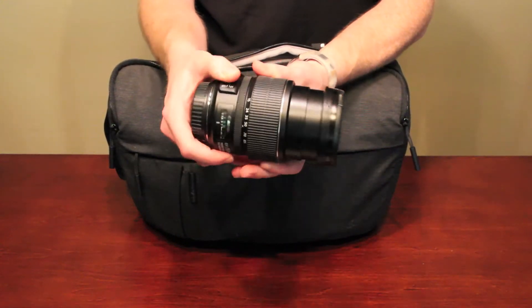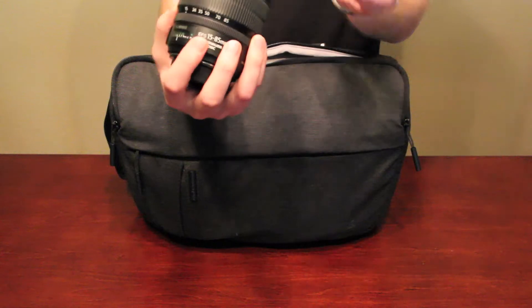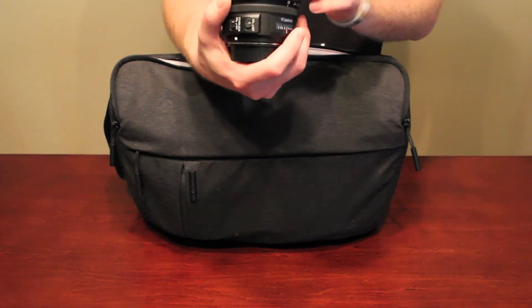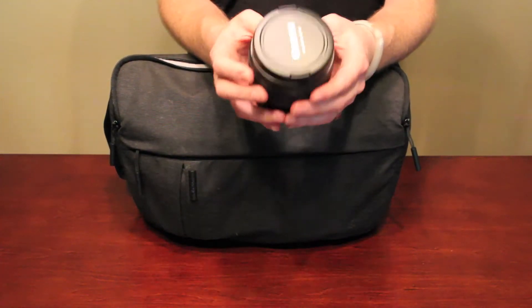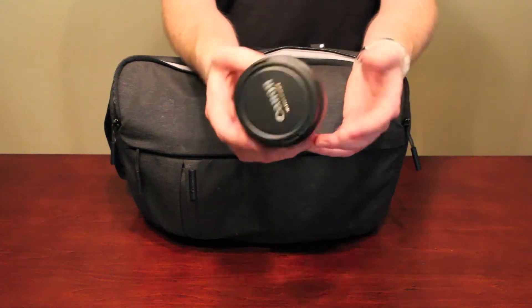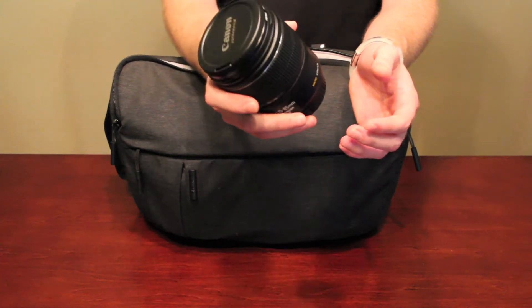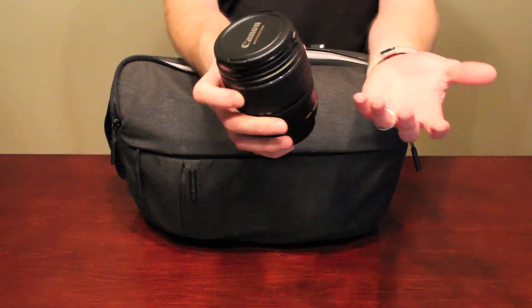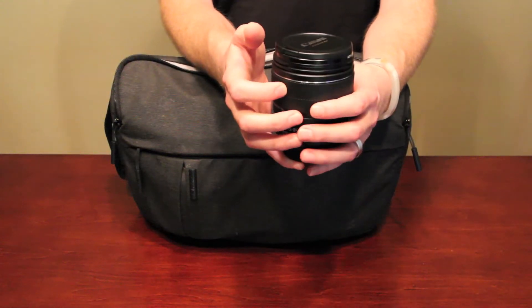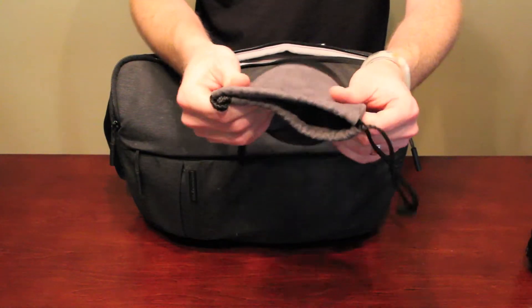It does have great zoom. This is the 15-85 f3.5-5.6, which is why it's not as strong in low light, but all around it's a great lens. It is a little heavy, so it does add some top weight to your camera if you have it around your neck, but it's a solid build. This was the second lens I got and the most expensive one — you can probably find it now on Amazon for around $500 to $600. Canon's always doing rebates, so I got most of my lenses from Amazon.